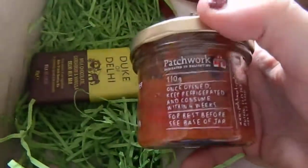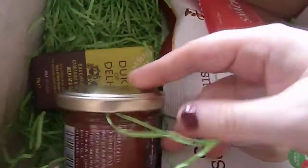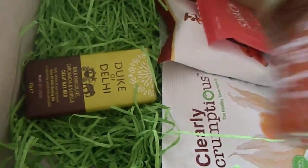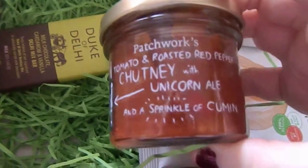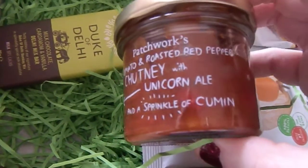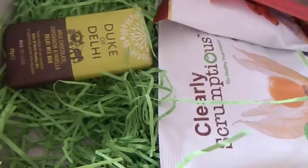There seems to be smaller stuff at the bottom — there's quite a lot in this box. The next item is another Patchwork item. It says it's tomato and roasted red pepper chutney with unicorn ale and a sprinkle of cumin. So that's quite interesting — it's a chutney.